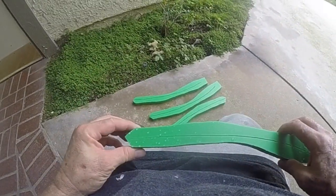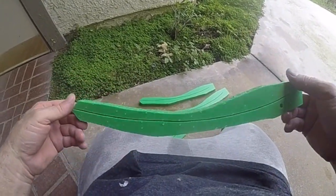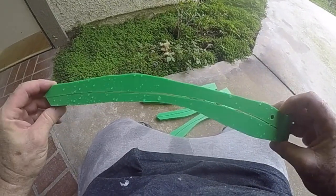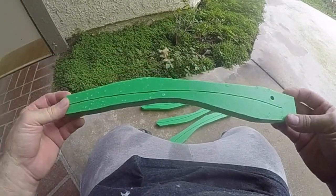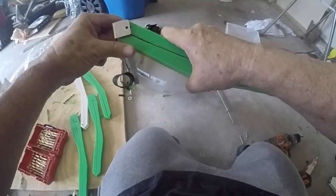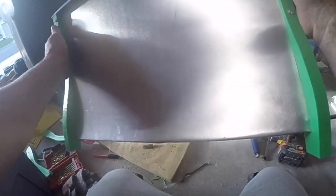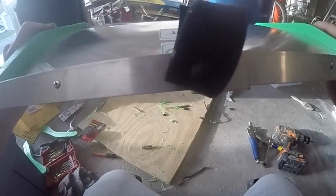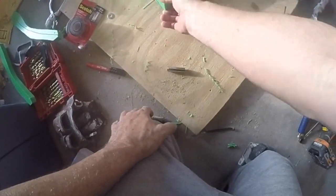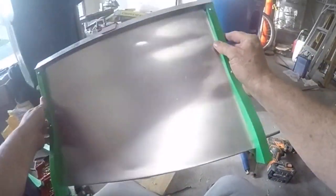Check how this repels water — look at that! Wood definitely doesn't do this. This is definitely an upgrade from wood, absolutely. This is a thousand times more durable than wood without a doubt. The reason why I like this polyurethane stuff is that it just lasts forever, it's so durable — that's why I love it.